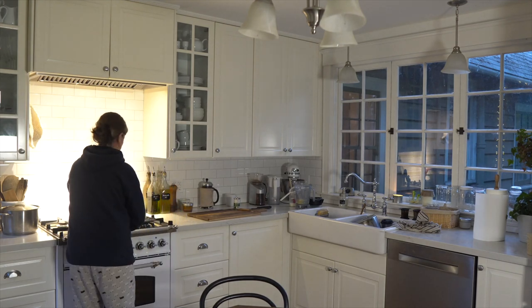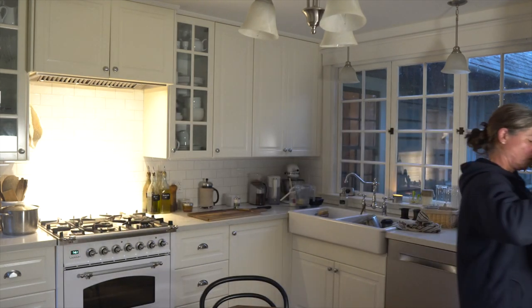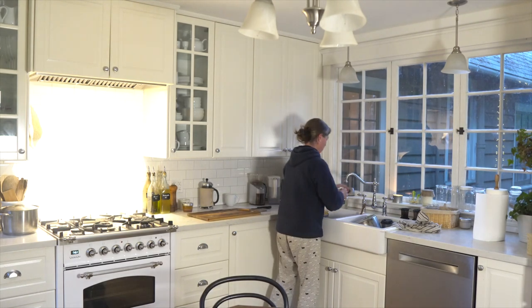The cast iron dutch oven is cool enough to touch, so it goes back to where it hangs on the wall on a rack.